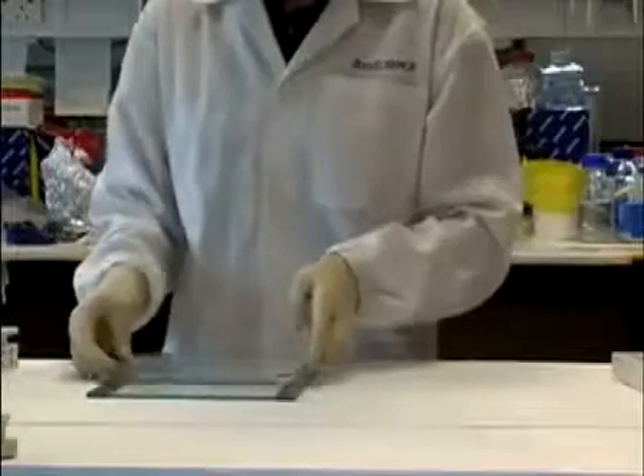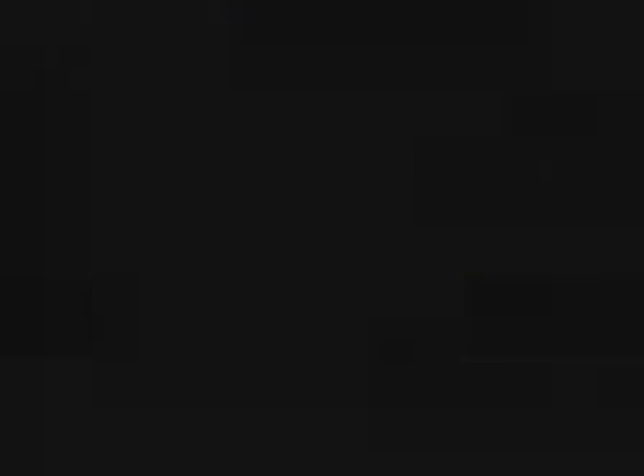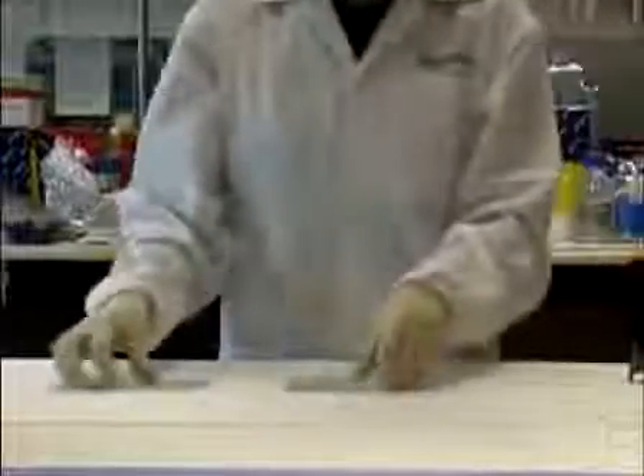Use clean glass plates and assemble the gel sandwich according to the manufacturer's description. Fix the gel in the gel casting stand or chamber. Silenize the glass plates of large gels if the gel tends to stick to the glass plates. Choose a gel size and thickness according to your separation requirements.